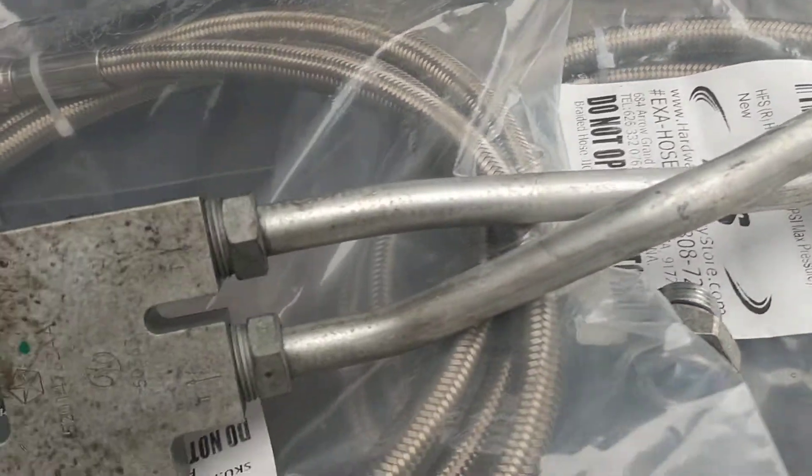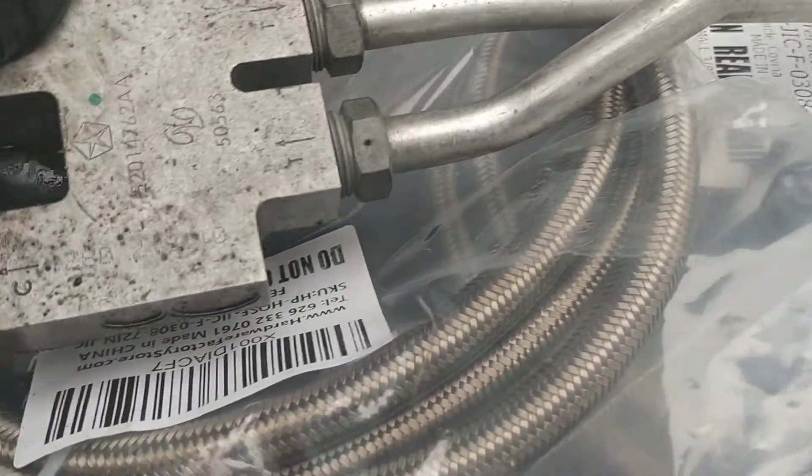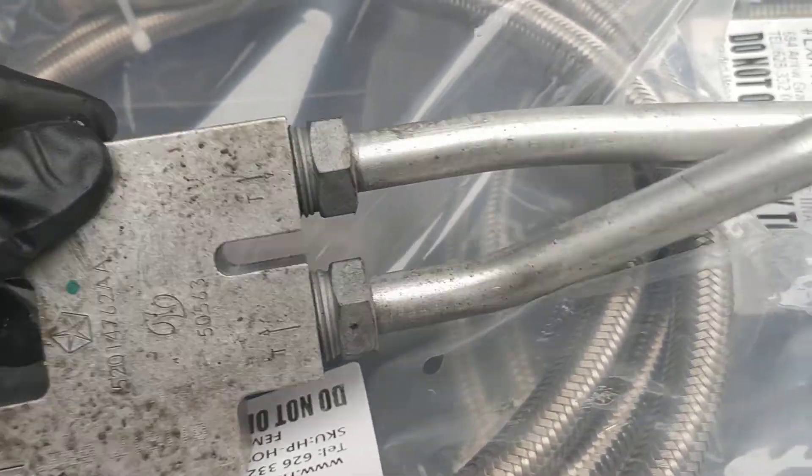All right, so in the process of tuning, ran into some transmission overheating problems. Notice this block prevents the constant flow of the transmission fluid.